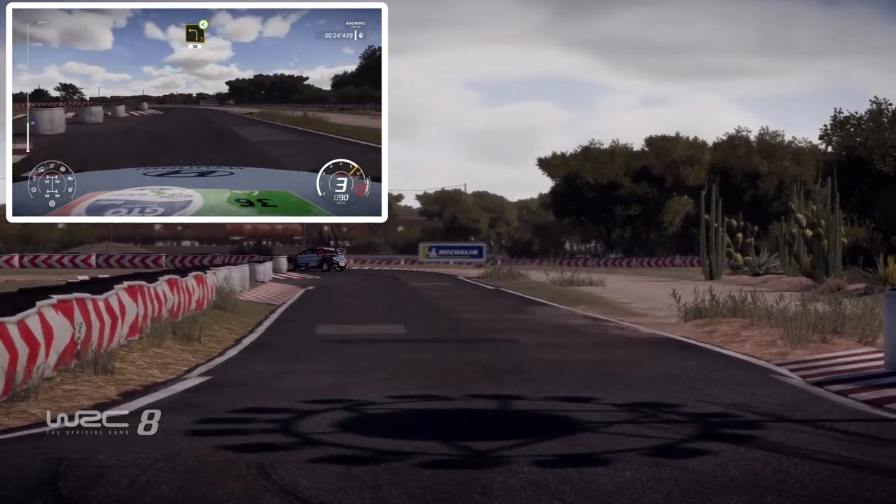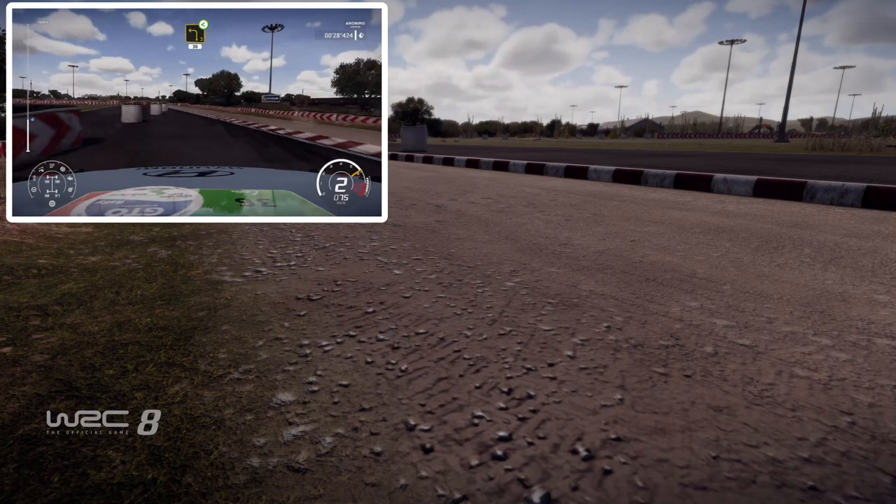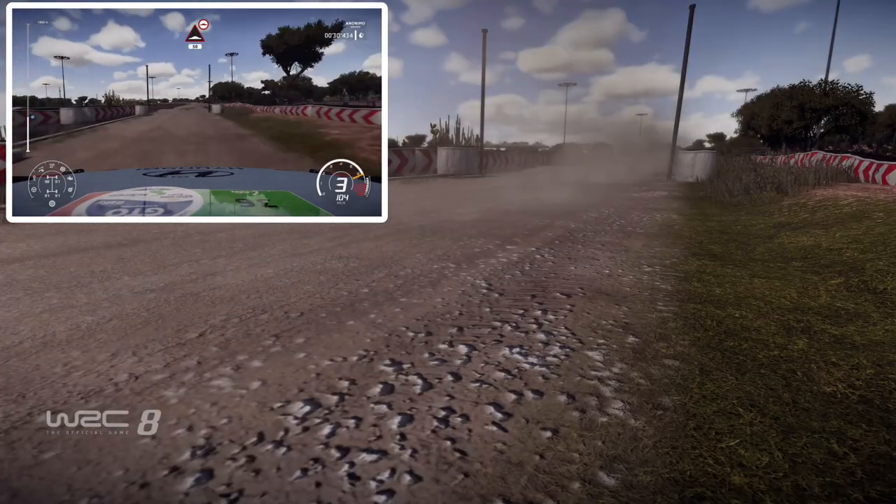And left 3, open, over gravel, 30. Up 50, keep middle of the bumps, 80.